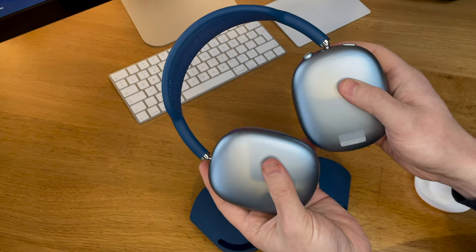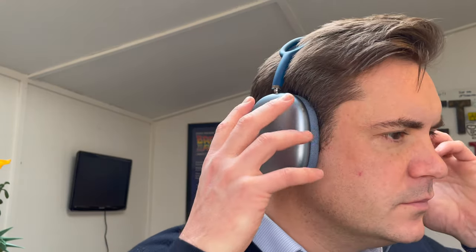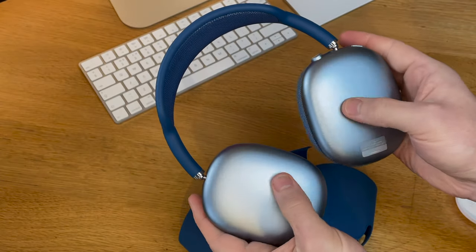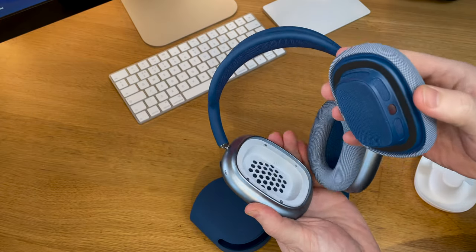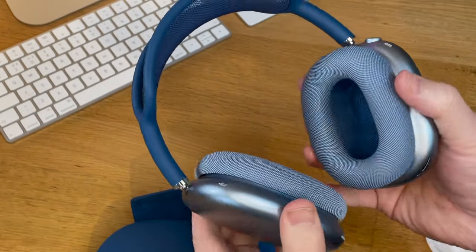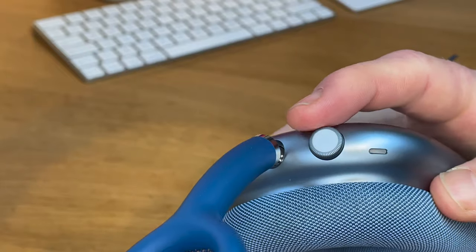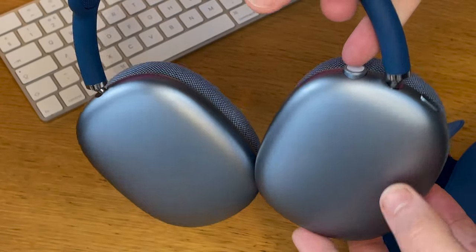The cans have this rounded pebble-shaped, almost rectangular design to them, which means they fit a bit more naturally around your ears than they would if they were completely round. This particular pair is the blue model, which has a dark blue headband and a cooler blue metal finish on the cans. One feature we quite like is how simple it is to remove the padding — those cushions just simply pull off. There's not a lot in the way of buttons and ports; you essentially get two buttons. One is a big version of the Digital Crown you get on the Apple Watch, which you can rotate to adjust the volume.